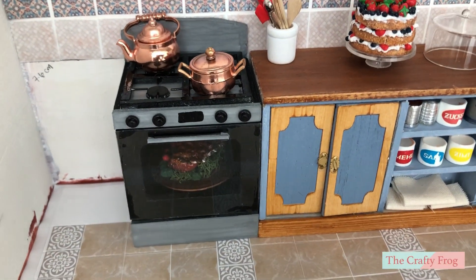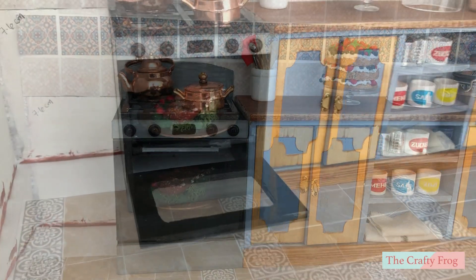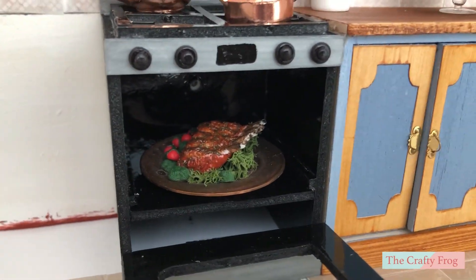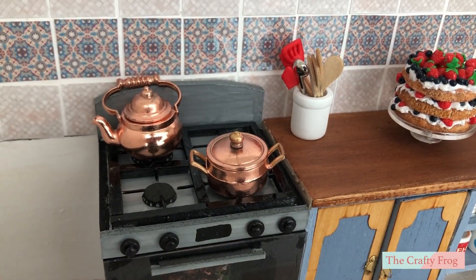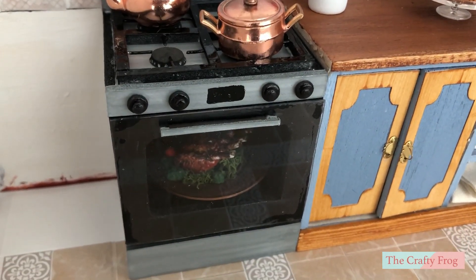Hello, today I am going to add a gas range oven tutorial for my kitchen studio project. Check out the materials and measurements in the description box. I am using a foam board material on almost all parts of the oven because it has a smooth surface and it is cheap and easy to cut.